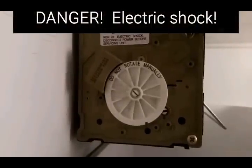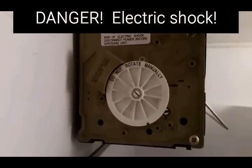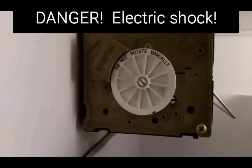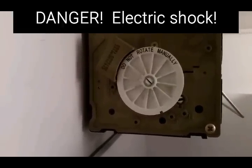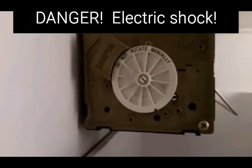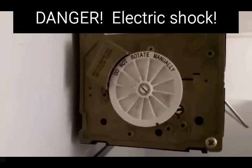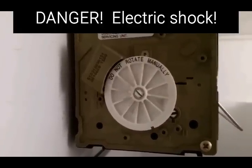Now, beware — you want to use extreme caution here because you're dealing with a live electrical circuit. If you touch the wire that touches inside of these ports, you will be shocked, and it's 110 volts. It's not just a small battery here. This is going to hurt you or kill you.